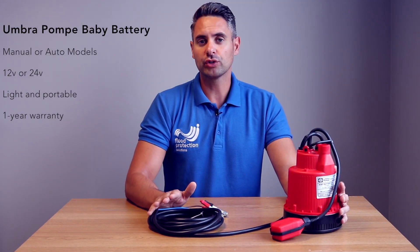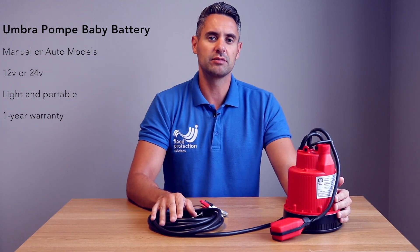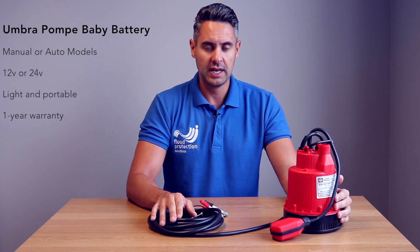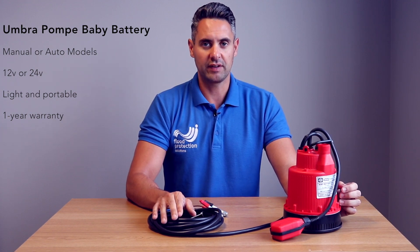They come in 12 volt or 24 volt. The 12 volt has a flow rate of 55 litres a minute and a head height of 6 meters, and the 24 volt has a flow rate of 69 litres a minute and a head height of 7 meters.